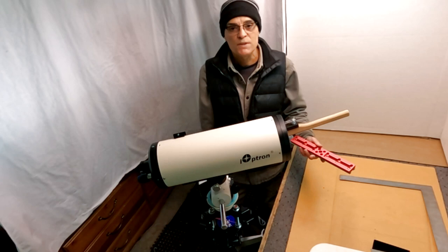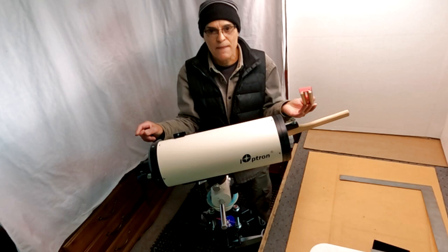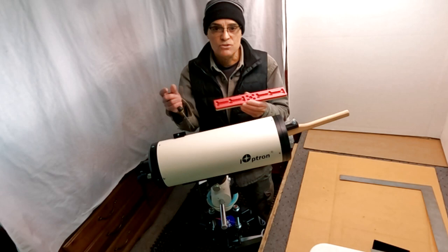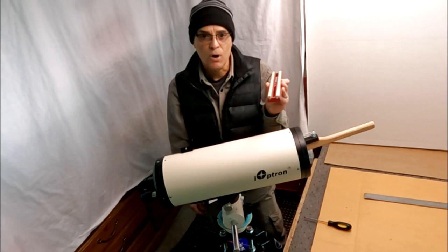The one it comes with seems adequate — I was able to bring it into balance — but this one is a little bit longer, which gives me more leeway going forward and going back. I considered putting rings on it, but with the size of this OTA it's only a 150, so a dovetail underneath is adequate. The stock dovetail has two screws; I'll be putting three on this one — one on each end and one in the middle — for a nice secure fit.